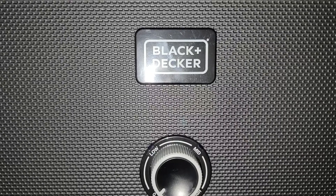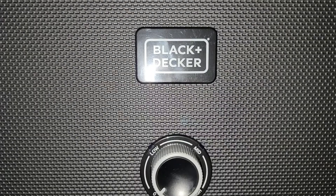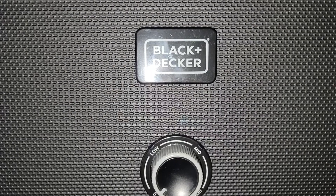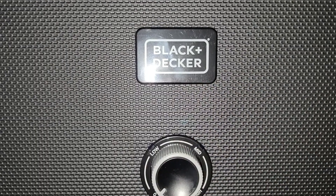Welcome back everyone. Today I'm going to be reviewing the Black & Decker Electric Hot Water Heater 13kW model. It has a low, medium, and high setting for heating the water.